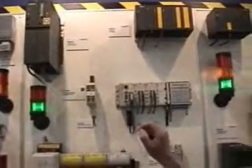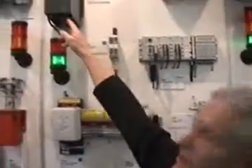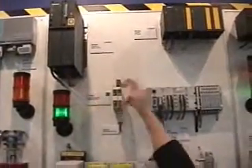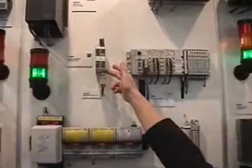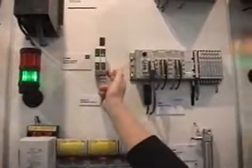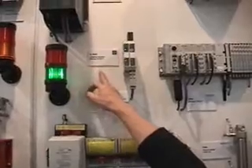In the process industries we have ProfiSafe as well, so it's the same mechanism — it's a black channel. In the process industries we have several kinds of black channels, as you know. The normal ProfiBus coming out of a CPU, going into one kind of intrinsically safe transmission, for example barrier technology.